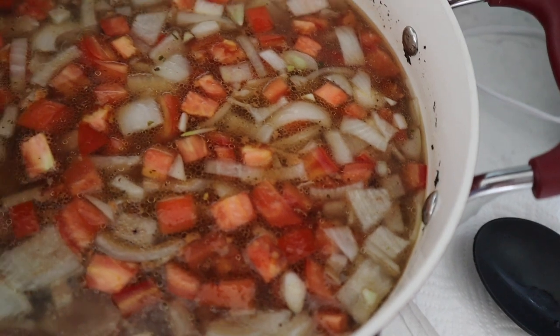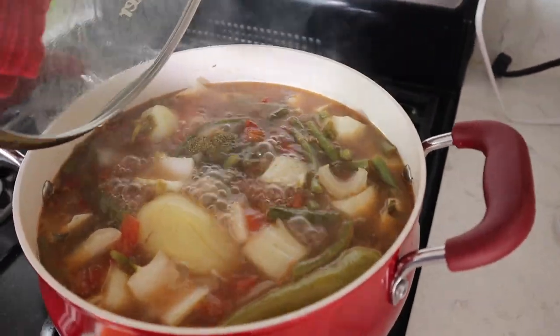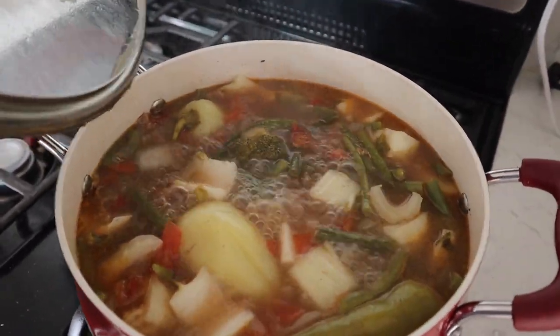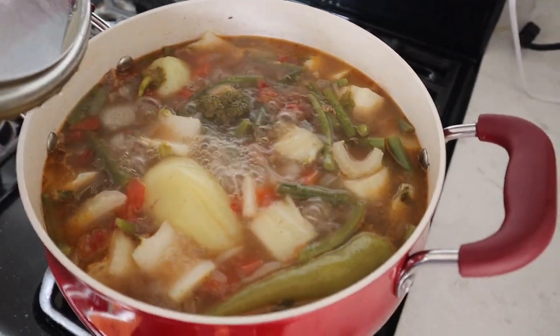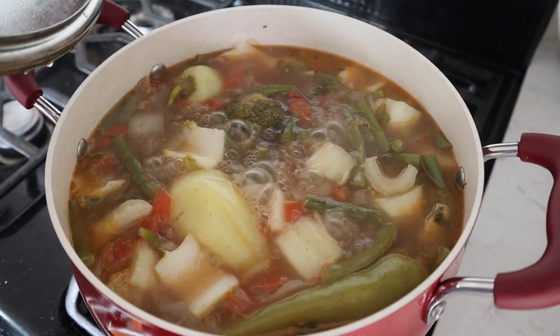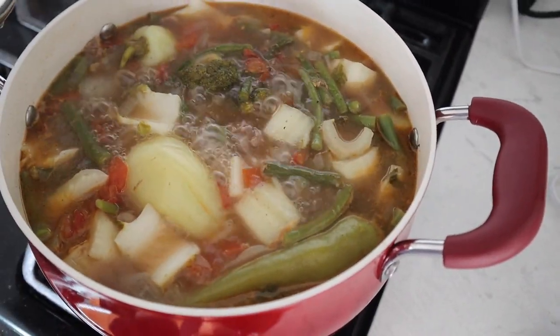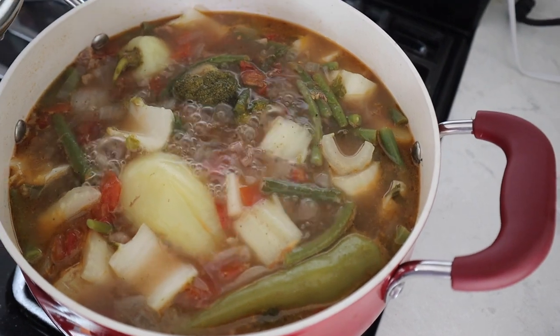All right, now we got the vegetables in there and we're boiling it up. We got the broccoli, the green beans, and we put a couple of peppers in there to spice it up. We got the bok choy — the white parts of the bok choy — in there. It's just a lot of vegetables with some beef.